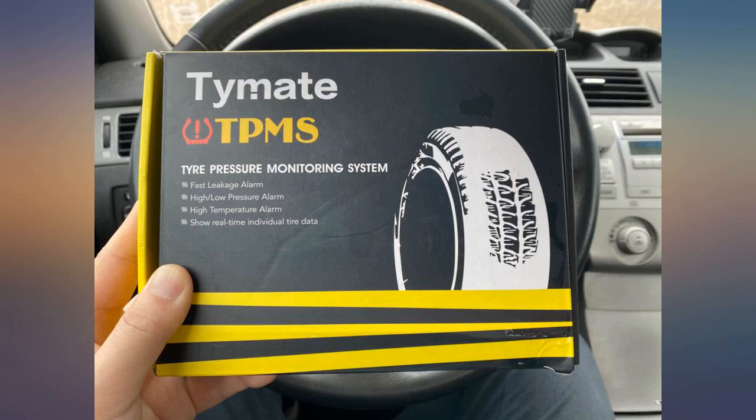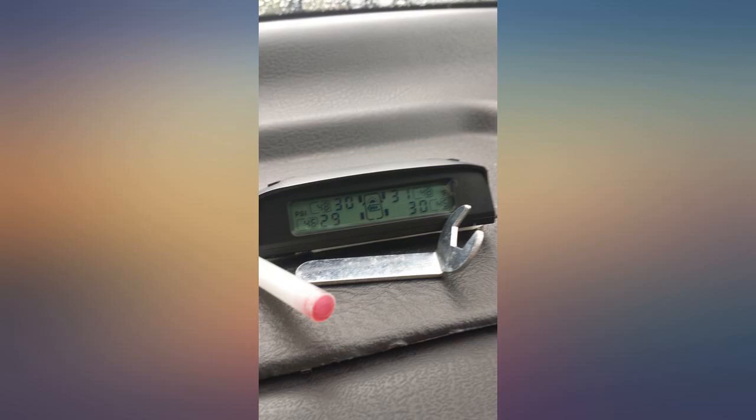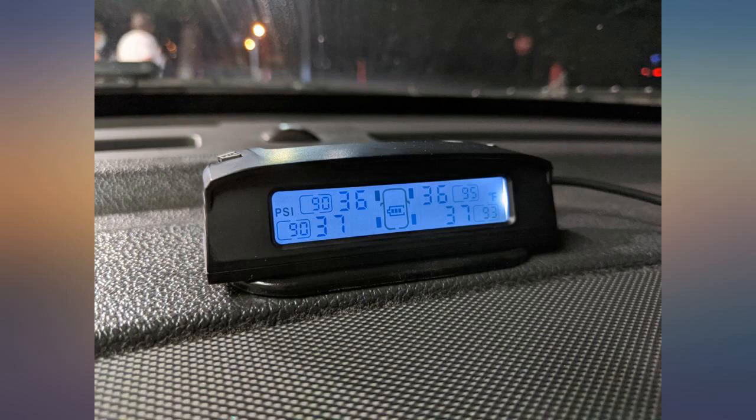Whoa, the delivery is very quick and the product gives me a surprise — what an amazing pressure monitoring system! It's very easy to install by myself and it will be very useful.